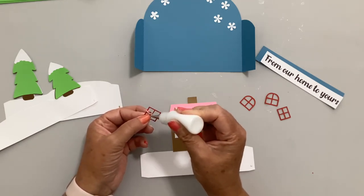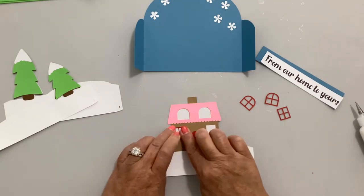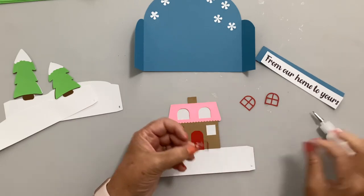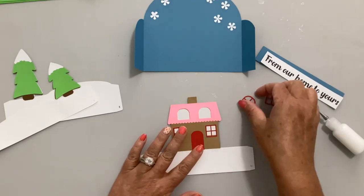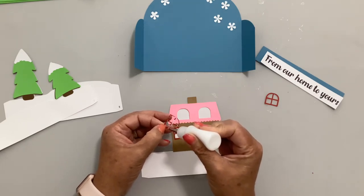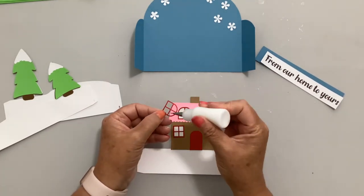These cards go together pretty quickly, especially after you've done the first one. Add glue to the window frame, then the second square window frame. You can make your little house any color you want — I was going for a Christmassy color, but the card says 'From Our Home to Yours,' so you could match the colors of your house or the person you're giving it to.